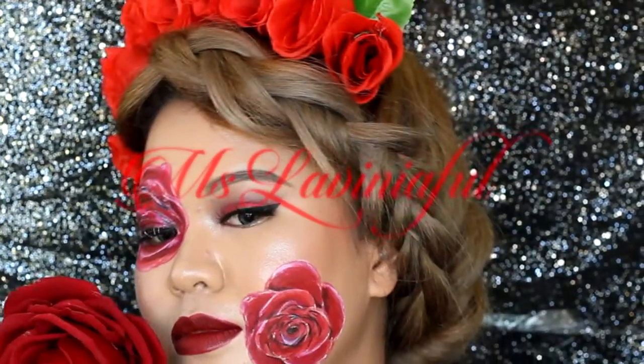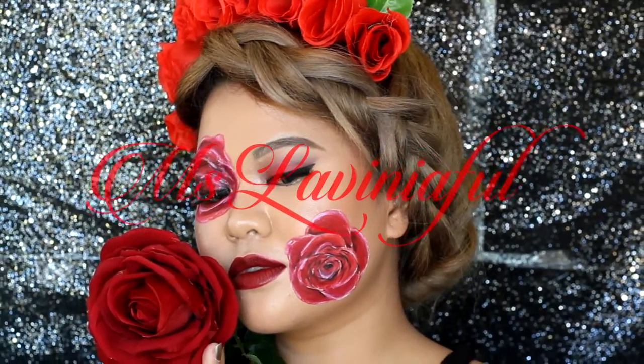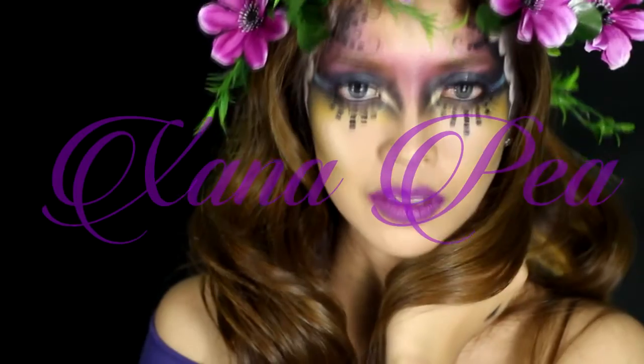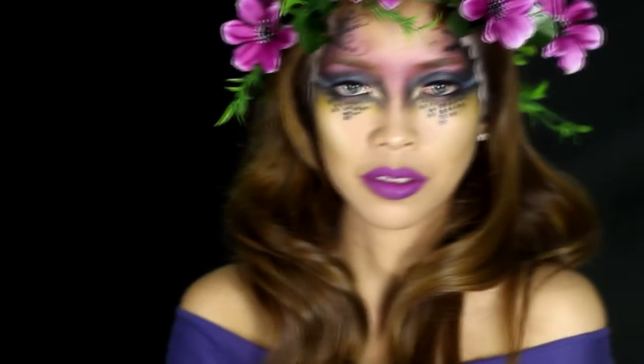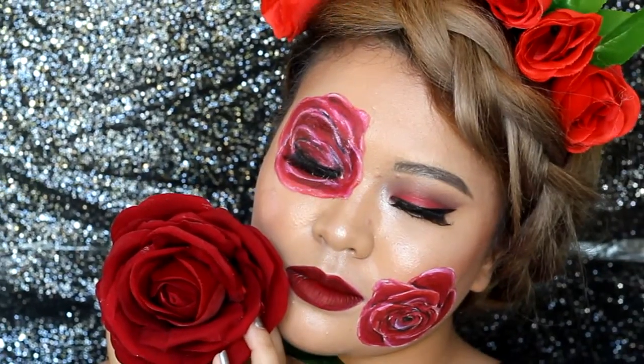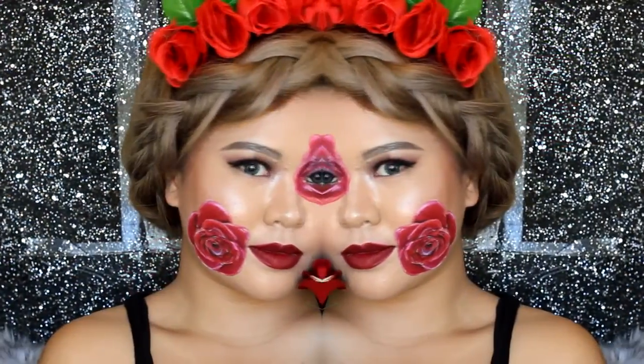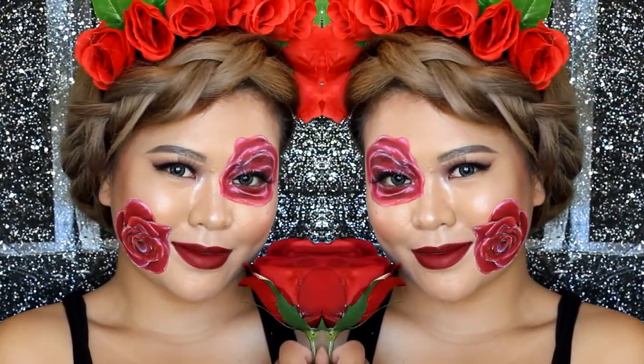There's so much for you to see. Welcome to my new collab with Shanna P. I am one bitter lady this love month, so I decided to paint roses on my face instead. If you wanna know how I did this, keep on watching. And don't forget to watch Shanna's creative video as well. What is up, beautiful?